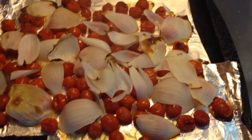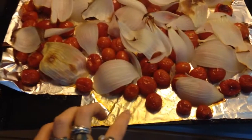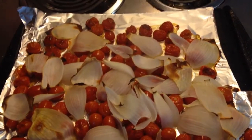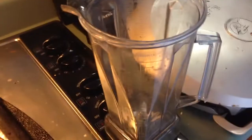I just pulled these out of the oven and this is kind of what they should look like when done. Be really careful because there's a lot of liquid down here, so you might get some dripping. What you're going to do next is take all of this stuff and put it in a blender.